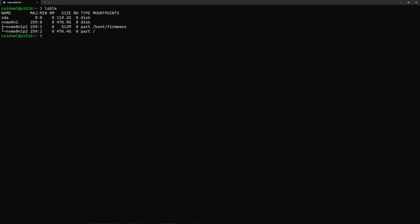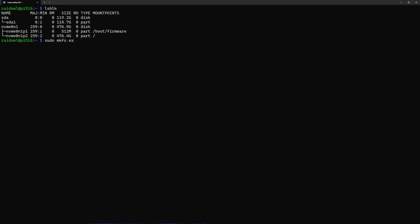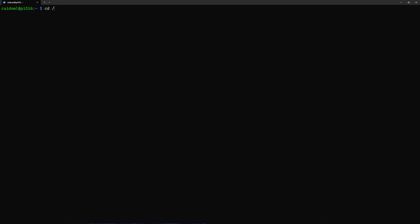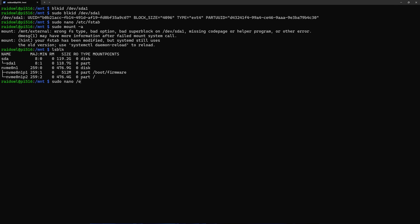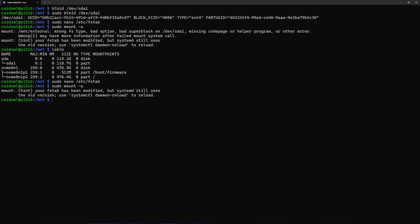When you plug in a drive, use lsblk to see it listed. If there's no partition, create one using fdisk — hit N to create a new partition, then W to save it. Once we have a partition, put a file system on it. Since we're on Linux, we'll go with ext4 using mkfs. Now we have our external drive with a file system ready to be mounted. Create a directory in the /mnt directory called external, then get the UUID of the drive so we can mount based on that rather than the device name, since that can change. Add an entry in the fstab file to make sure it mounts on boot, and we have our external drive mounted and ready to use.